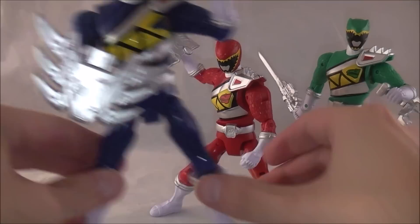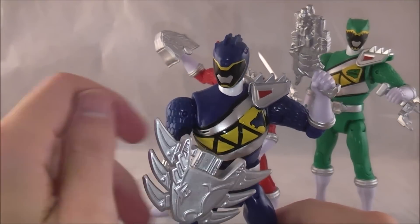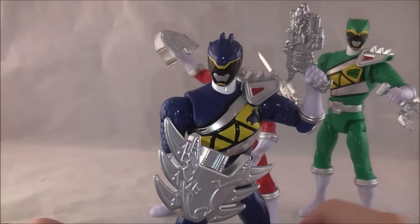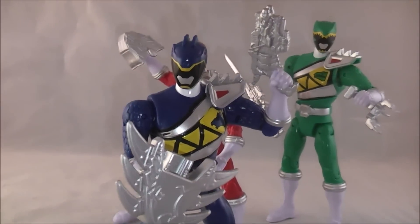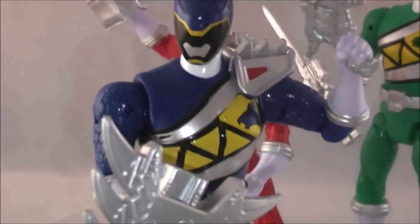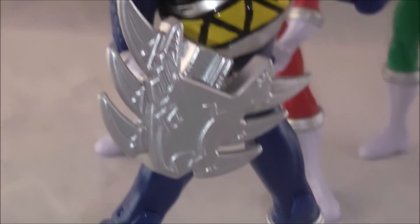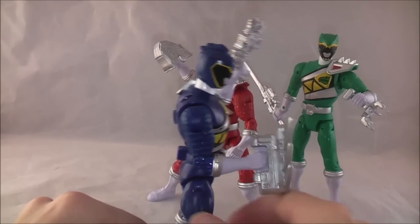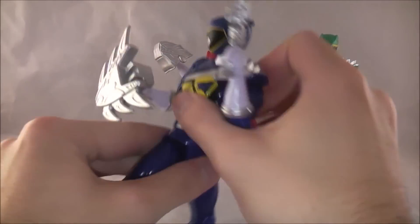Here we have the blue ranger, who also has his weapon molded solid — the shield. Normally you would have the armored piece up here, and he also has the morpher molded on. Yet again, I think it's a pretty solid looking figure for what this typically is, and he has the same exact articulation options as red.